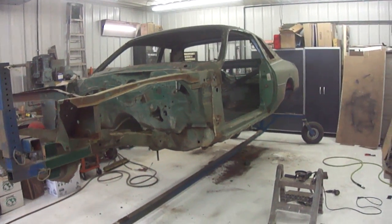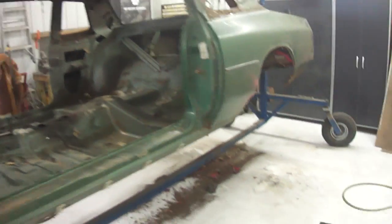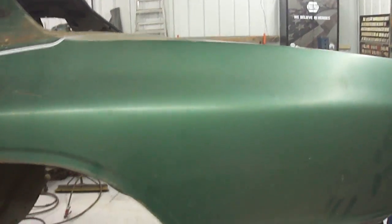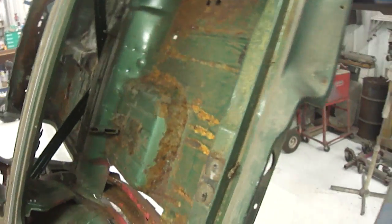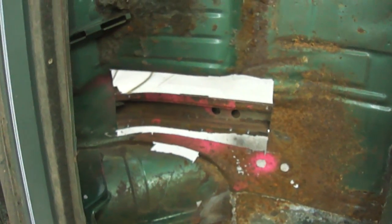Here we are — here's your car, your '77 Cordoba. It's on the rotisserie and I'm gonna show you the rust. Let me give this thing a spin. Here we go.